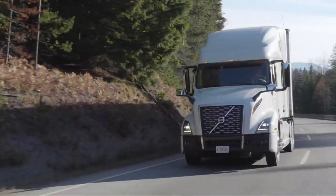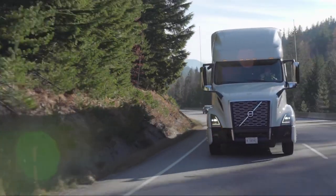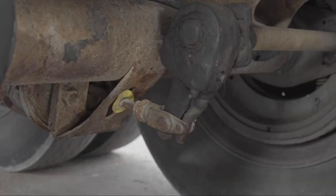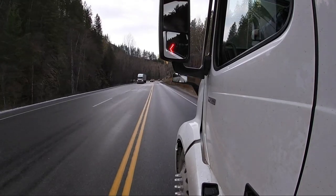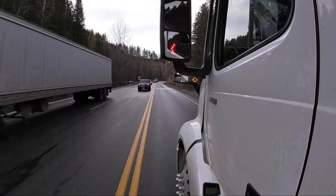A lot of drivers seem to take their brakes for granted. And why not? They're robust and reliable. The biggest problem we have with brakes seems to be adjustment — at least, that's what the Commercial Vehicle Safety Alliance's brake stats tell us.